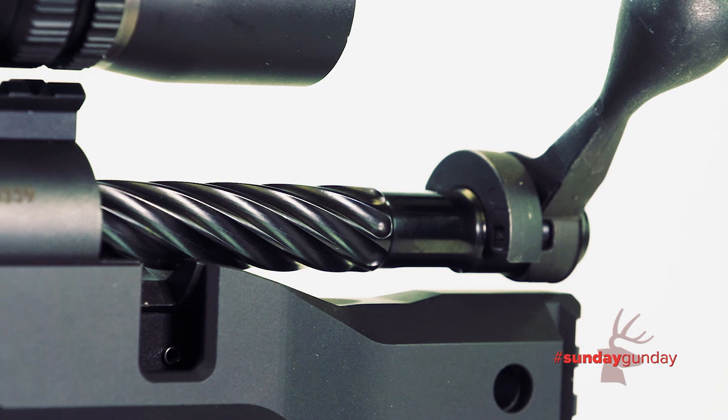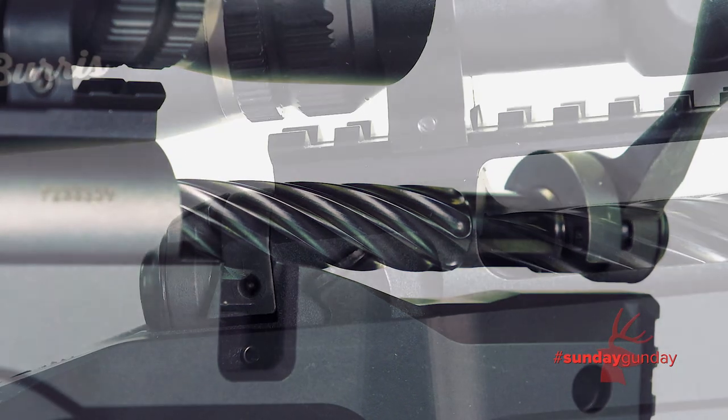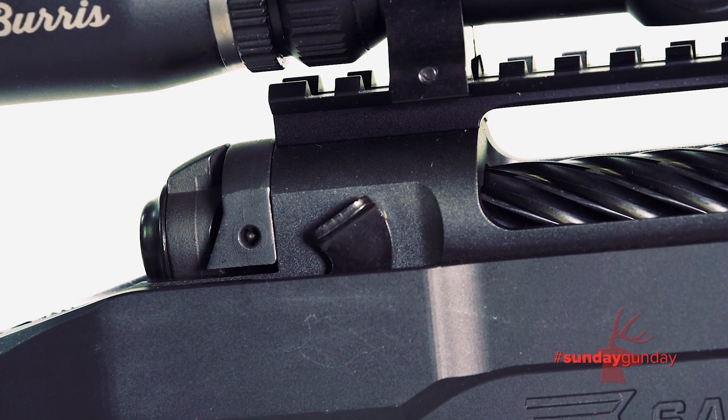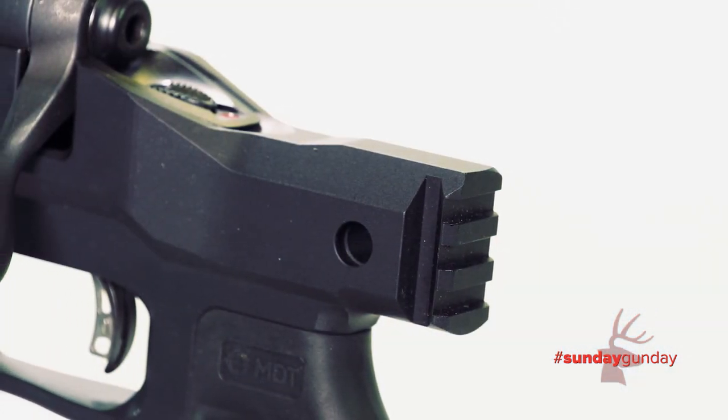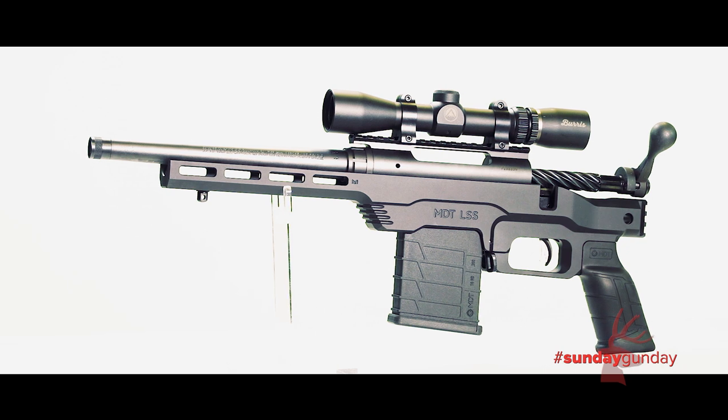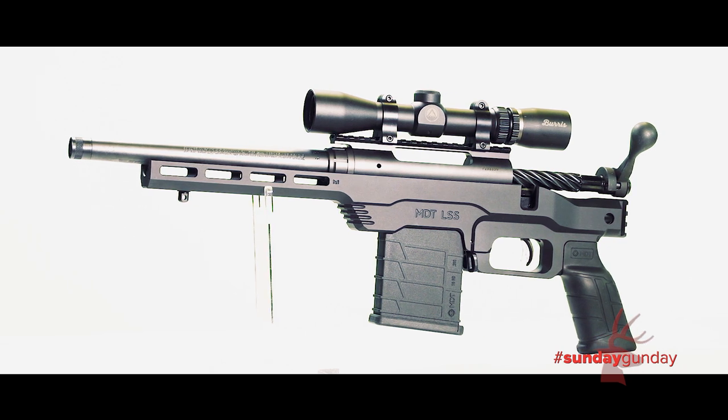Its retail price is $999. To learn more about the Savage 110 PCS and other Savage firearms, visit savagearms.com. And for more Sunday Gun Day, any day of the week, visit us right here at AmericanHunter.org.